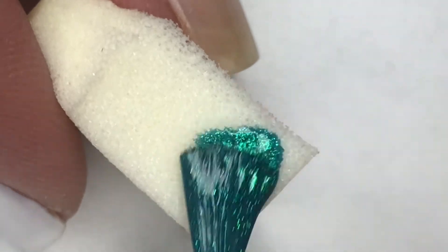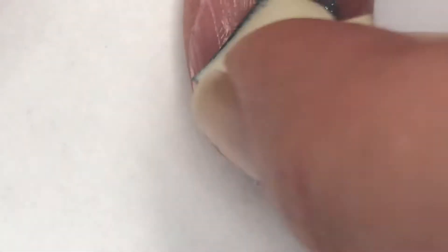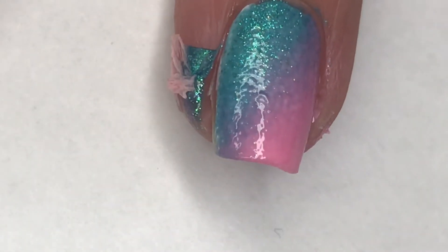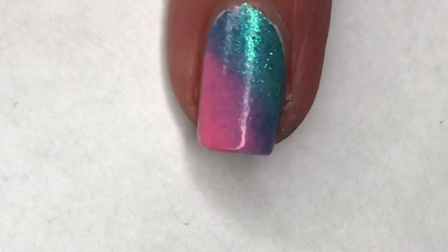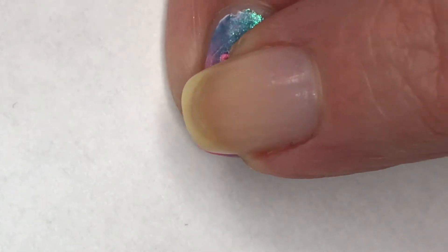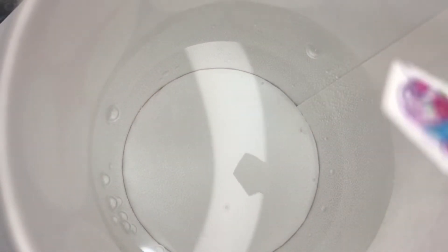Repeating those same steps on my middle finger. These two colors are so cute sponged together! I decided to use these really fun 3D water decals. I'm going to place these in the water for about 30 seconds — they need to stay in a tiny bit longer than normal because they are a little thicker with the 3D-ness of them. Then I apply them to my nail and gently push down, squeezing out all the water underneath. For my middle finger I used this really cute cupcake decal.